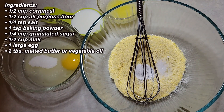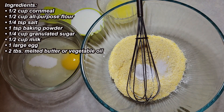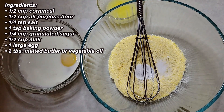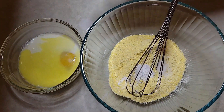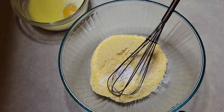Remember, with this channel it's all about simple recipes that are easy to make but taste really, really good. For the wet ingredients, I have pre-measured a quarter cup of sugar and one egg. I'm going to add to that one half cup of milk and two tablespoons of melted butter — or you can use vegetable oil.